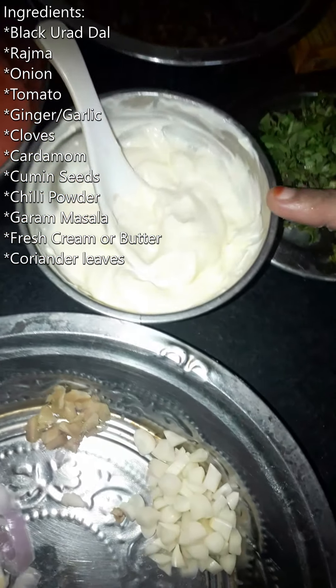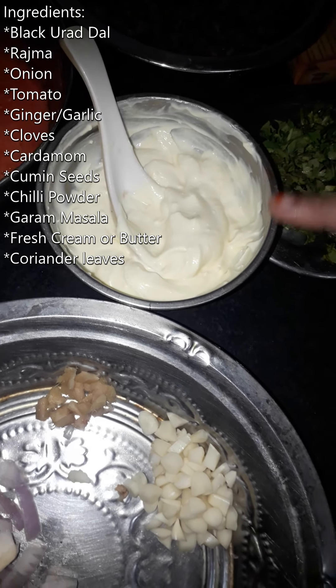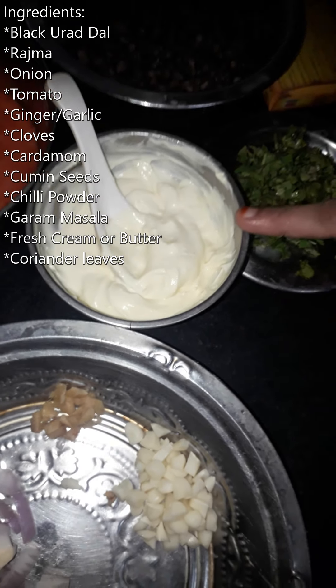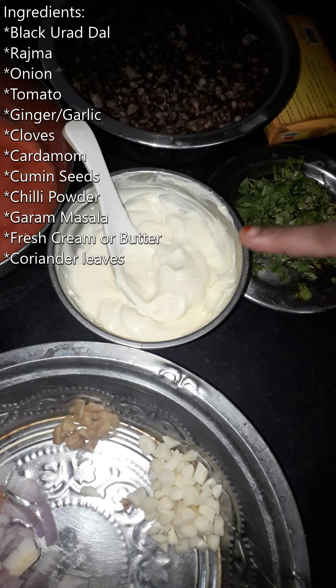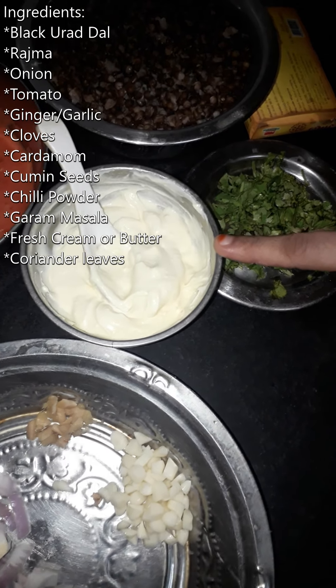We will garnish it with fresh cream. It will be very creamy and thick. It is optional. You will use it to taste. You will use it as a paste.